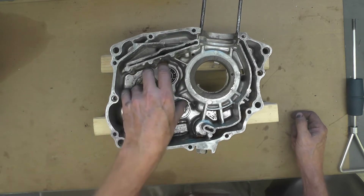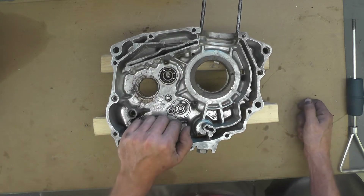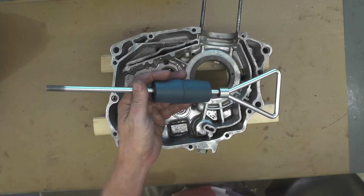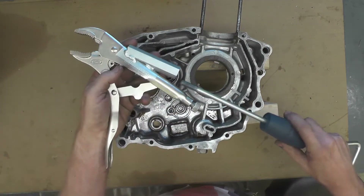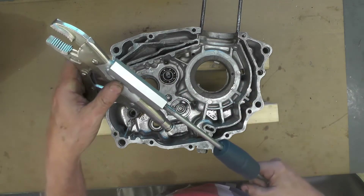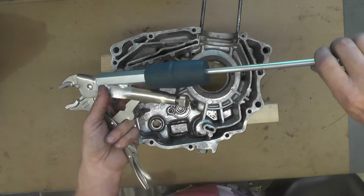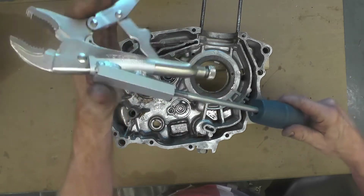I did try to heat the case and tap on the back side with a mallet to see if it would drop out, and it didn't — I think it's stuck in there pretty good. So what I'm going to do is use my puller. This is the dent puller adapter I made about a year ago, summer of 2019 — I fabricated this little piece of hex steel, threaded it, and used the sliding hammer to get some dents out of the Yamaha Wild One gas tank.